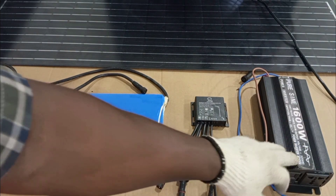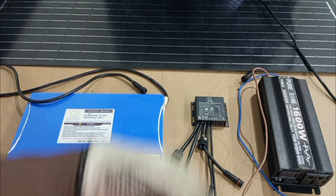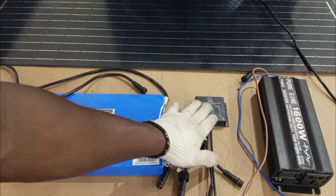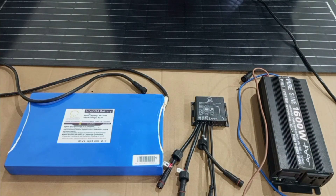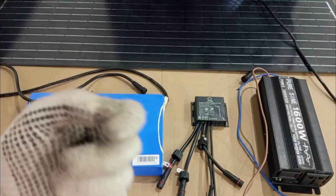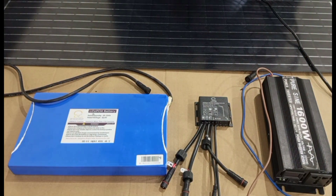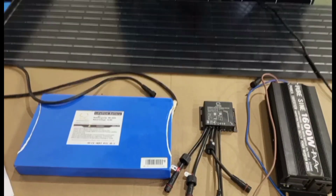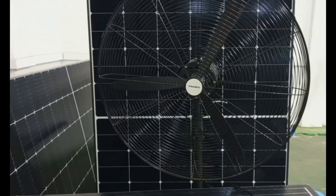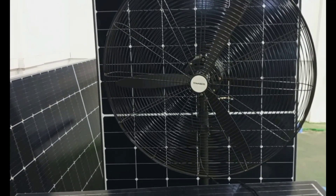This inverter is what will change the DC voltage into AC voltage. In the first video, we made use of only the panel, the rechargeable battery, and the controller. But in this system, because we need power that can make our AC appliances work, we have to bring in the inverter to convert the DC voltage produced from the panel and battery into an alternating voltage. The AC appliance I'm using here is a fan — an industrial fan.